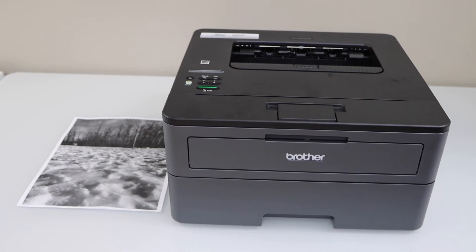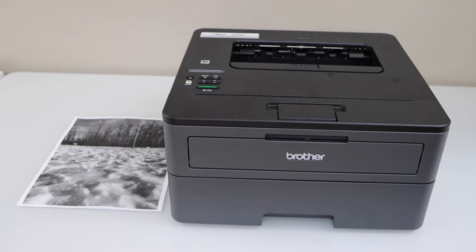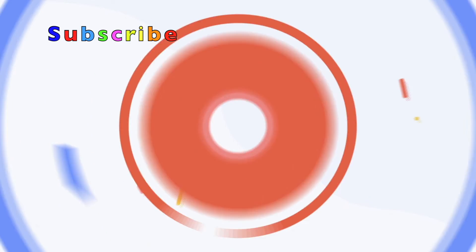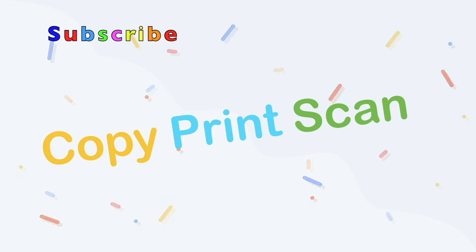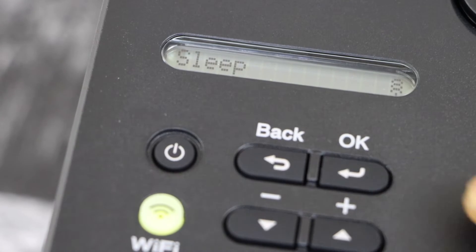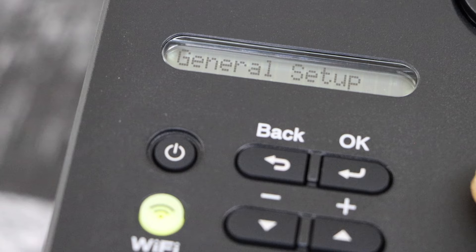In this video I am going to show you how to increase the resolution so that you get better print quality with your Brother HL-L2370DW printer. Go to the printer display panel, click on OK, and select general setup.